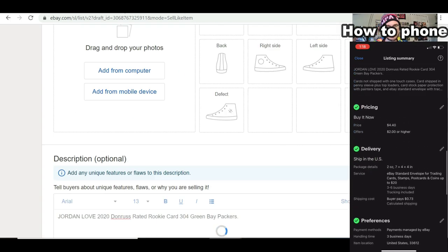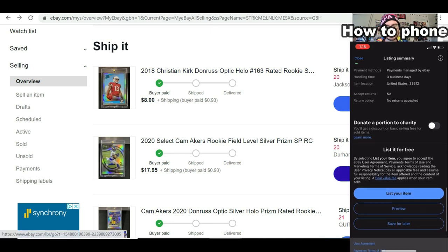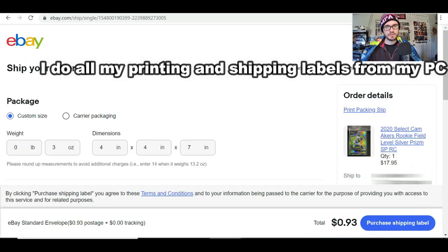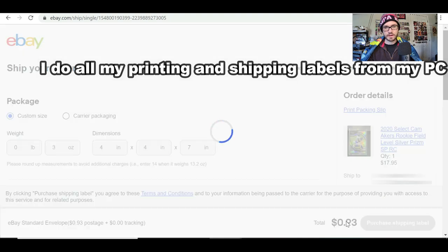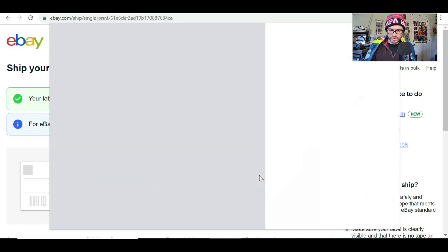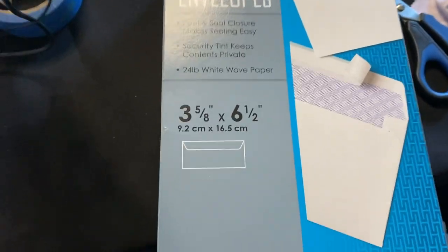When you sell a card it'll pop up here and you click 'Print Shipping Label.' You come right in here and it automatically populates eBay Standard Envelope at 93 cents. You purchase it and it automatically populates the buyer's address. This is really going to cut down on your overhead.